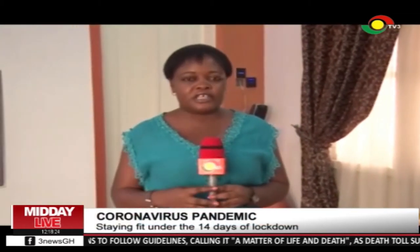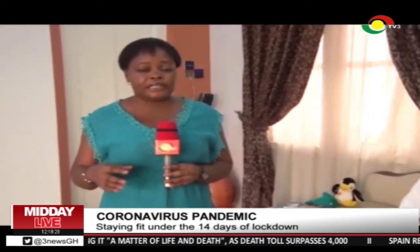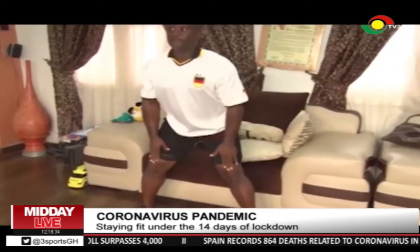So how do you exercise in the comfort of your home, without going out to burn off the fat, get some of the stress out, and stay healthy, so that after the two weeks of partial lockdown, you can go back to your normal duties very fit?